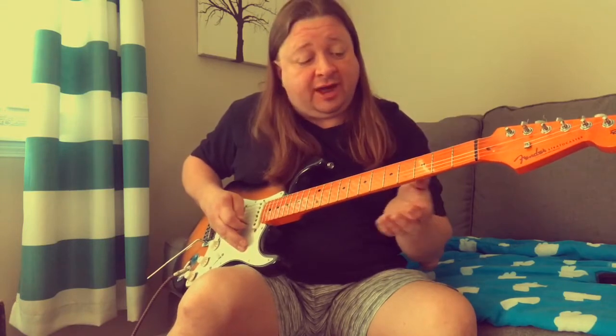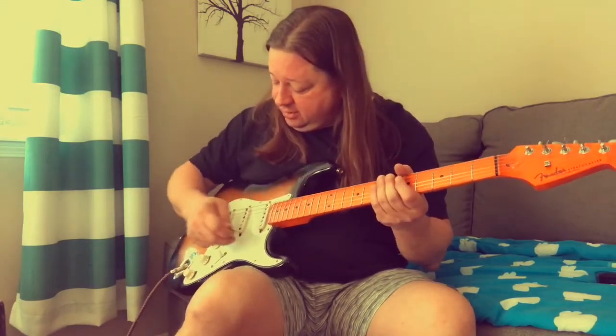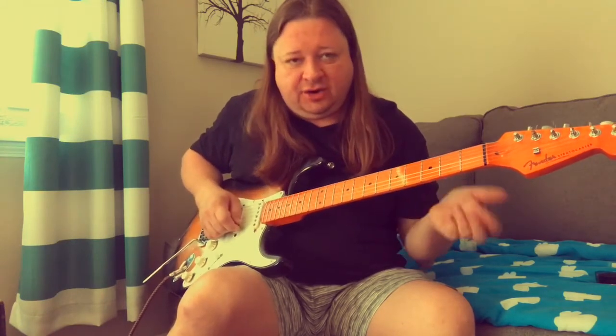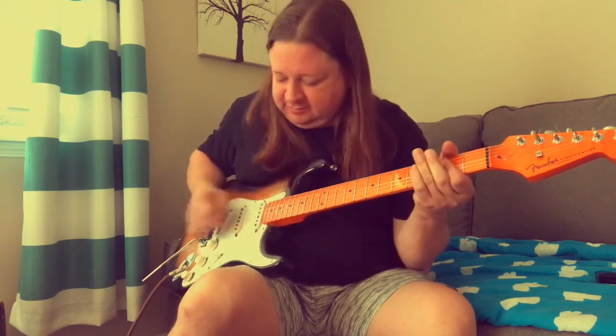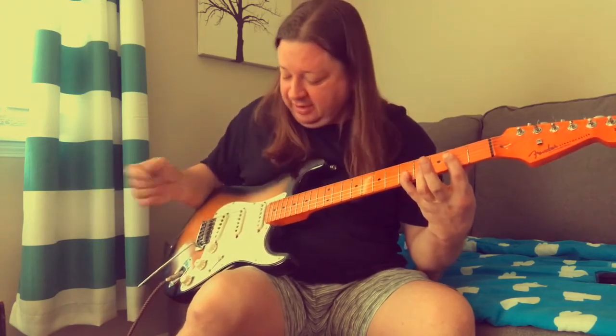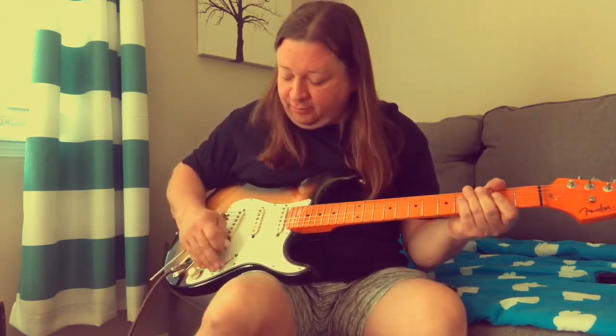The tremolo is set up really nice — it's floating. Donnie made it floating, and it stays in tune pretty darn well, as long as I don't go crazy with it. Come back in. Okay, so that's just normal.